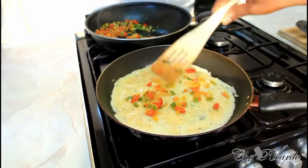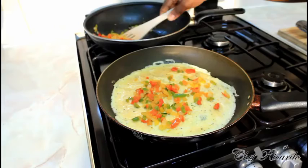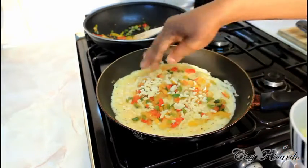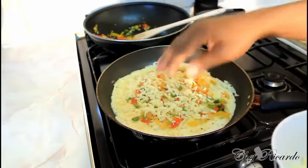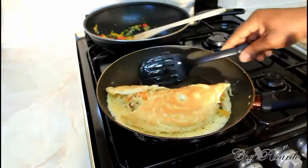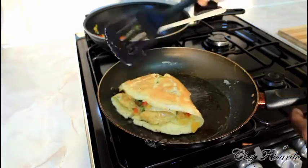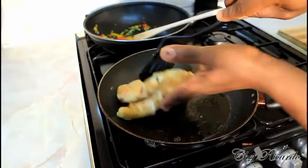Now what we're going to do is spread a little bit of veg on the inside like this, add some cheese, then simply fold it and fold it over to the other side.